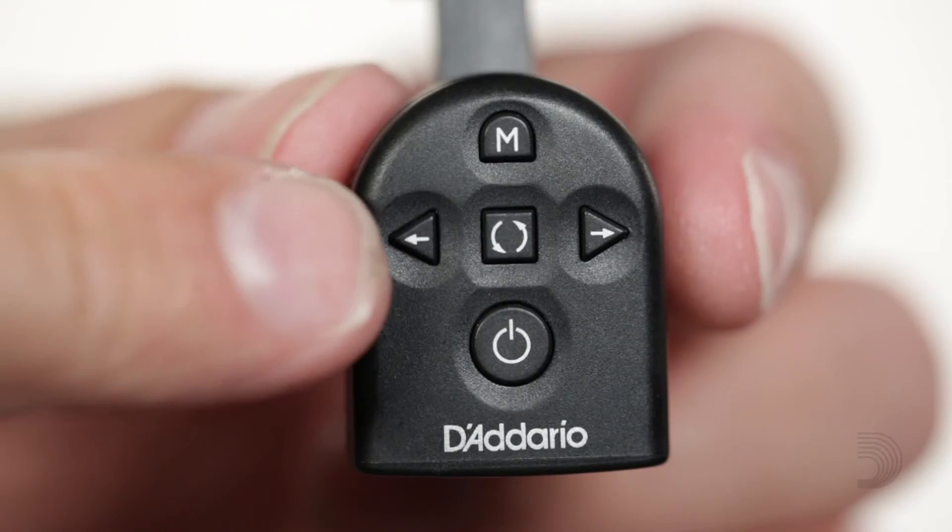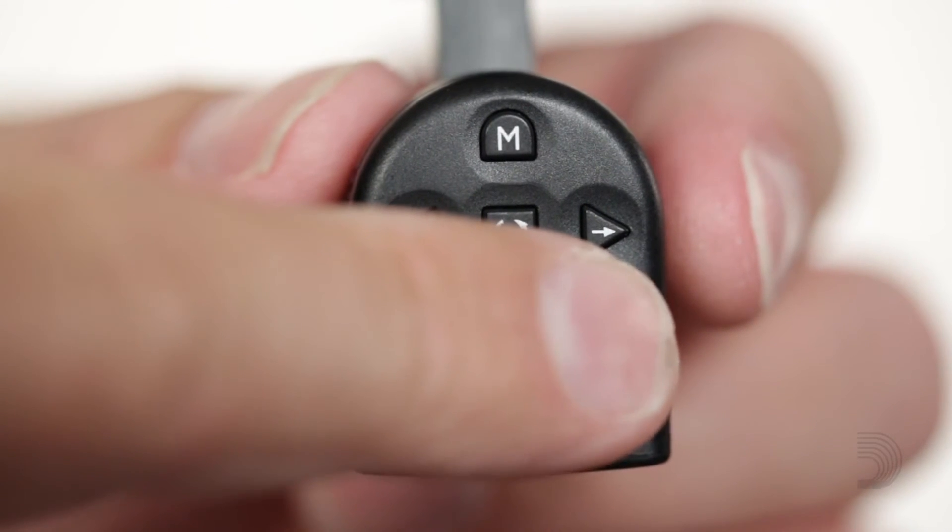Use either one of the arrow cursors to change the beats per minute setting. The metronome can go between 40 beats per minute up to 270 beats per minute. To go back into tuning mode, press the M button one more time.